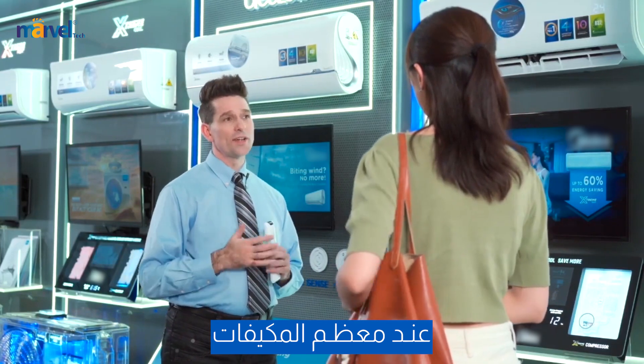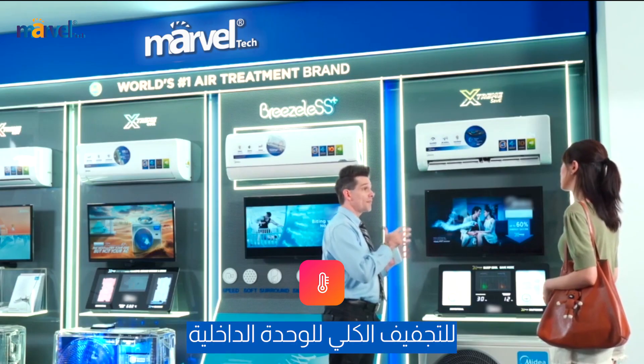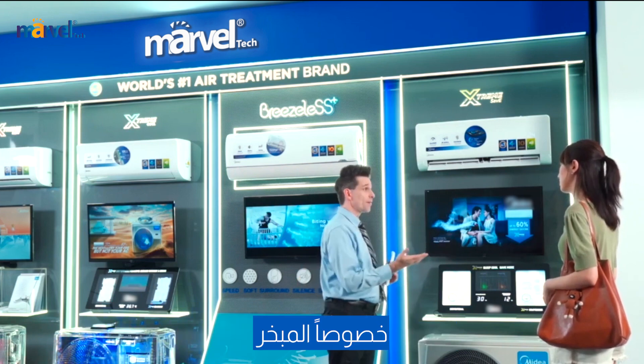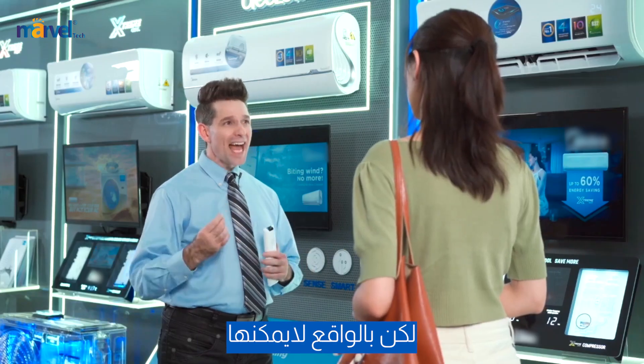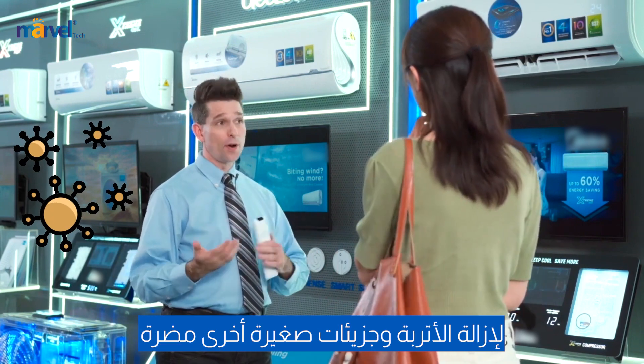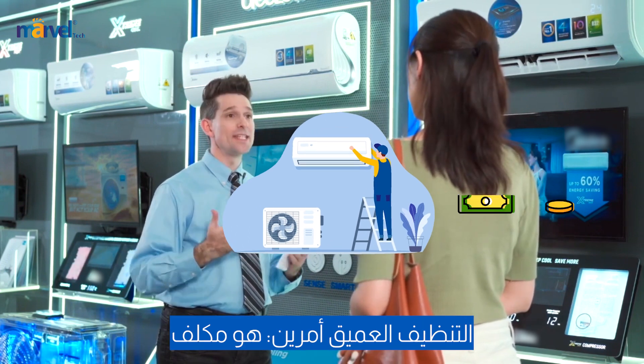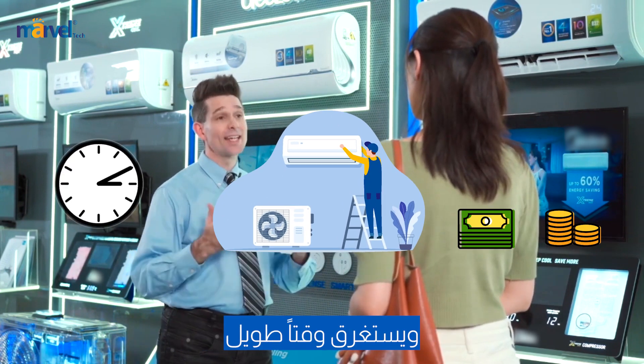The self-clean feature of most air conditioners only has a drying function, so this helps dry out the indoor unit, especially the evaporator, to help keep it clean. But it actually can't clean your air conditioner deeply to remove dirt and other harmful particles. However, if you go to an AC professional, the deep clean is both costly and time-consuming.